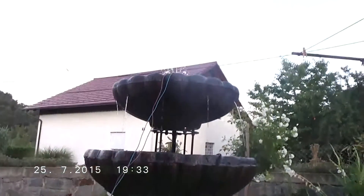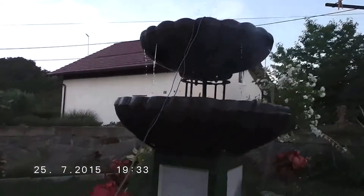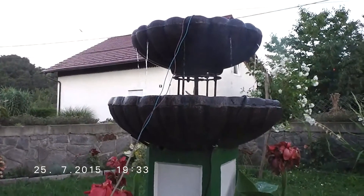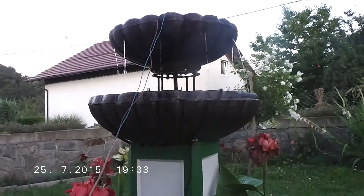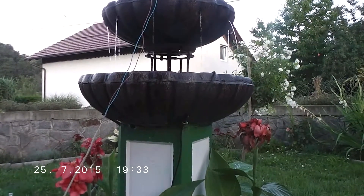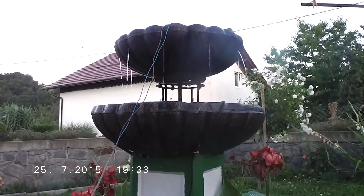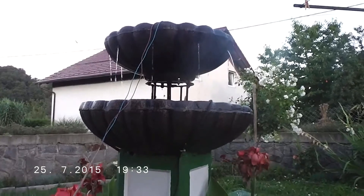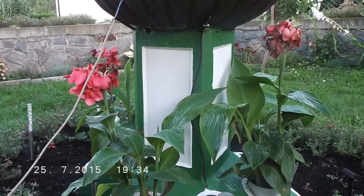I didn't want to just throw water up in the air, so I put some lights in this fountain. This is the cable for the red lights — I wired all of them together. They work on four volts. It is bright blue LED lights, so at night they give a cool effect. The middle piece I like the most, in the small shape.